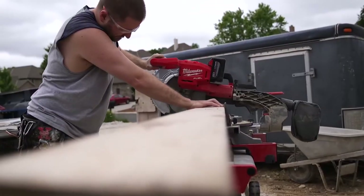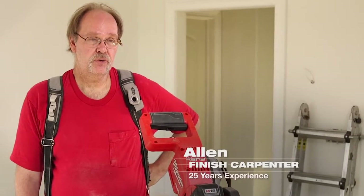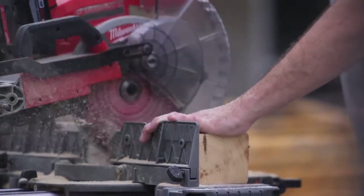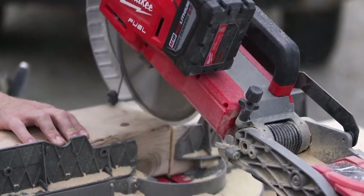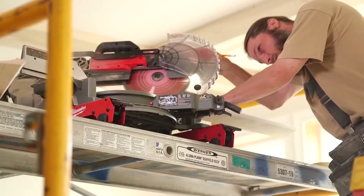The FUEL miter saw just handled everything we threw at it. It was comparable to any corded saw we've been using. No matter what we were cutting, there was plenty of power — I was actually surprised how much power there was. Using the FUEL miter saw, I don't notice any difference in power from any other corded miter saw I've used in the past. It does have a lot of power and cuts through a lot of big solid material. I didn't have any problems with it bogging down.